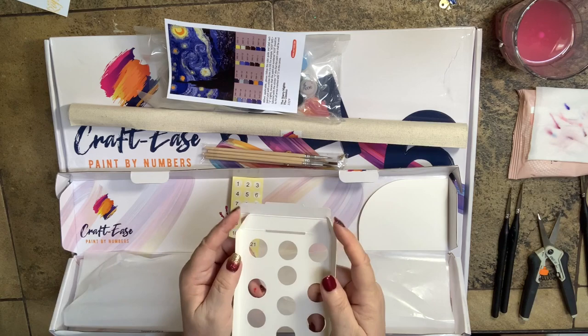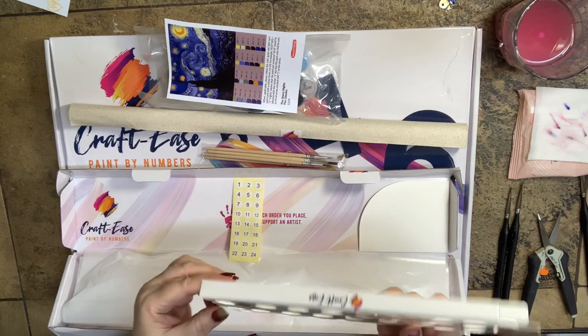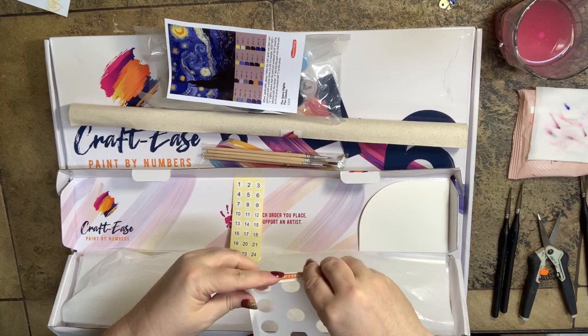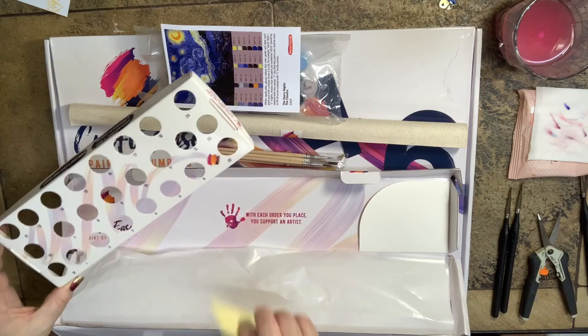I've always loved package design, so this just excites me. All you have to do is bend up your edges, tuck in these little flaps, bend this over and it tucks into a little slot right there — and it just created this little box. Same on this side: tuck the flaps in, bend it up, bend this down and it fits nicely into that little notch. And look — we have a little tray for our paints. Very clever.